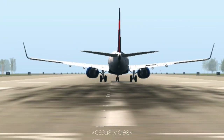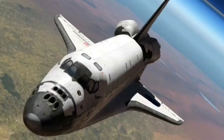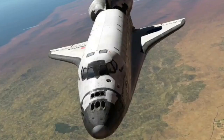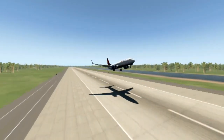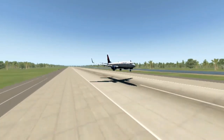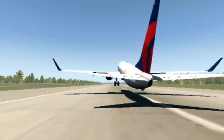Hello there. Welcome back to another video for the Skyline Aviation channel. Today we're going to try landing in a space shuttle. X-Plane 11 actually has a space shuttle built into it. It has the approach — you can start out in space. It's super cool. I'm going to try landing at Edwards Air Force Base in the space shuttle. I'm going to try not to crash. Let's go.